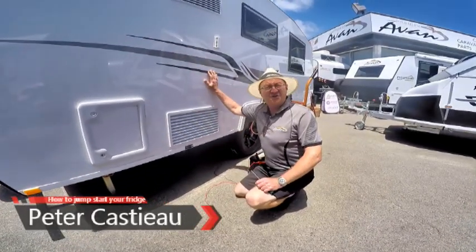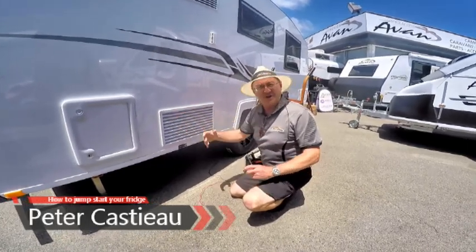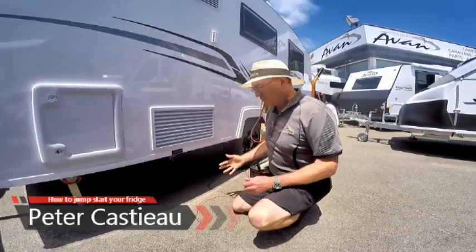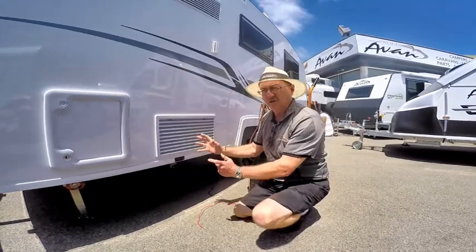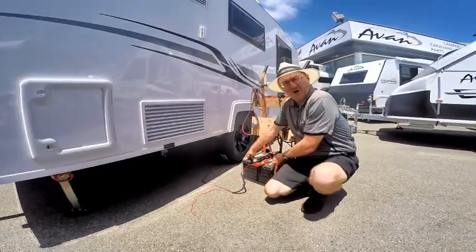Occasionally, if you've left your van for too long and haven't used it for a while, the gas solenoid at the back of your fridge can become stuck. What you need to do is literally excite the solenoid at the back of the fridge, and you do so with any old 12-volt battery.